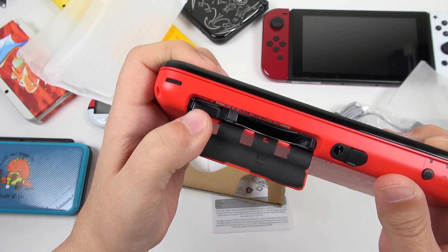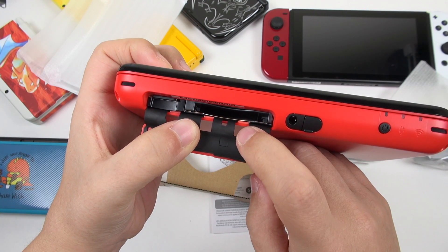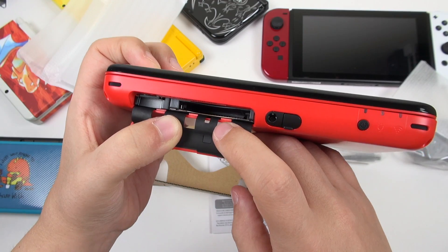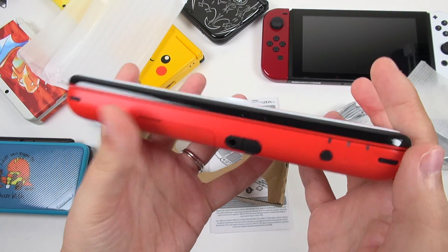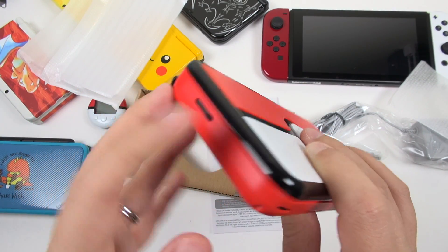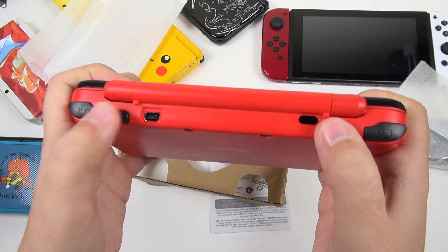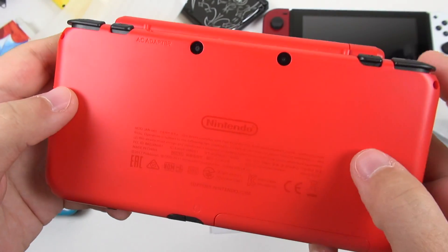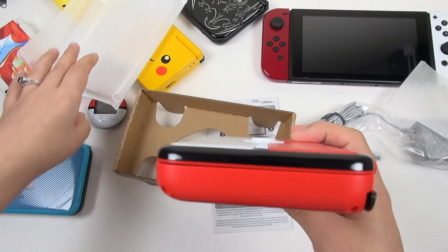We've also got the slot right here which houses your SD card and also the game card slot. The SD card is much easier to access than it was before, so I really appreciate this change in design. And people who have bully-type friends or siblings who like to pop out the cartridge as you're playing as a practical joke — that's not a worry anymore. We've got the speakers right here, various indicators, and on the left-hand side is your volume switch. I also really like that this has a black accent to it. Check out the buttons on the back — again with the black accents. This is the prettiest system I think that Nintendo has released so far.